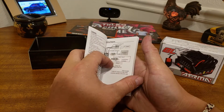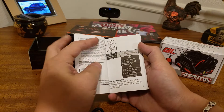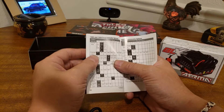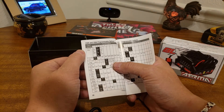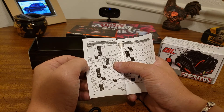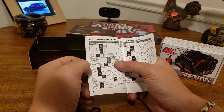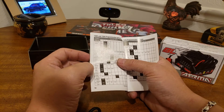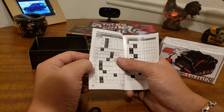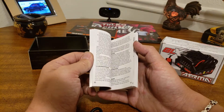It supports 3 to 6S. Here's the button programming section — look at all the things you can do. The old one had about four different programmable options; this one's got running mode, drag brake force, low voltage cutoff, start mode level, max brake force, max reverse force, initial brake force, neutral range, timing degree, motor rotation, and LiPo cells. That's 11 different categories you can program with this.